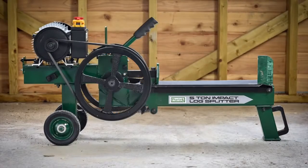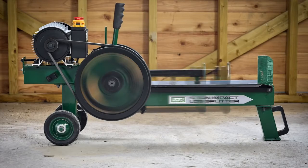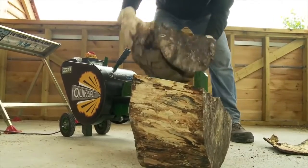With two large spinning flywheels powered by a 1.5 kilowatt electric motor, the QuickSplit uses kinetic energy to drive the powerful ram. Once released and with a force of 5 tons, it makes light work of the toughest logs.